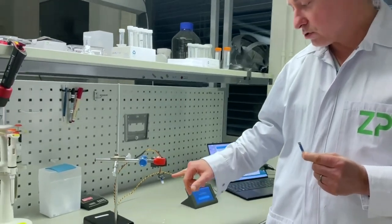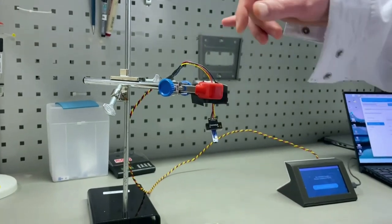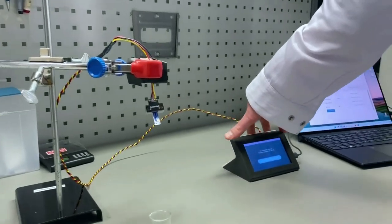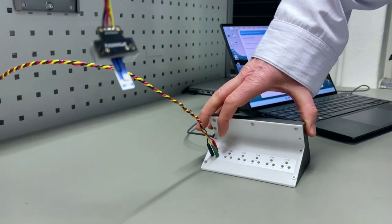The screen-printed electrode is connected into one of our connectors. I'm going to turn this round for you very quickly — there are actually six channels on this instrument.